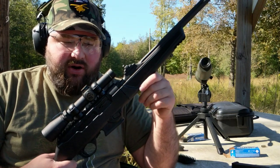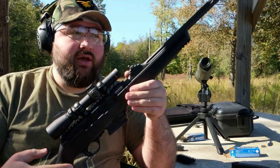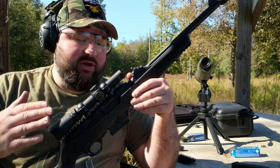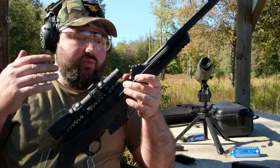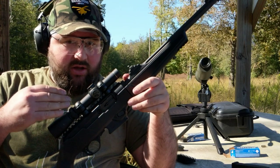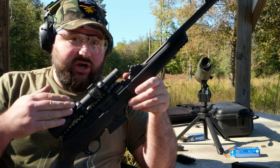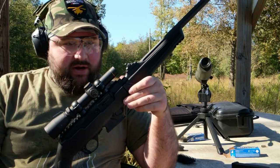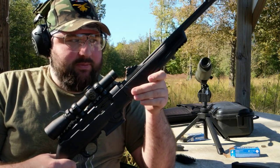My only real complaints about it are that I think the recoil is a little heavy for a 9mm. 9mm doesn't recoil all that much, but compared to my other PCCs, this one recoils a little bit more — which is not a comfort issue. This is not about being a tough guy; this is more about repeatability between shots. Each pull of the trigger, the muzzle jumps on this one more than my other 9mm PCCs do for the most part.